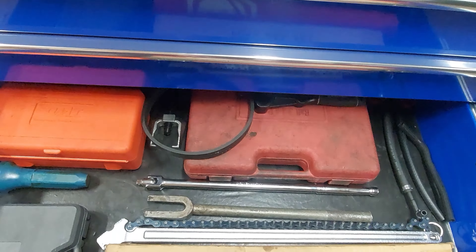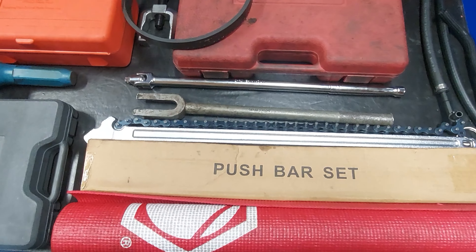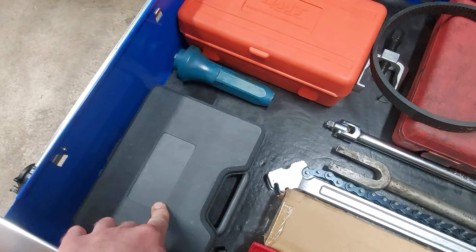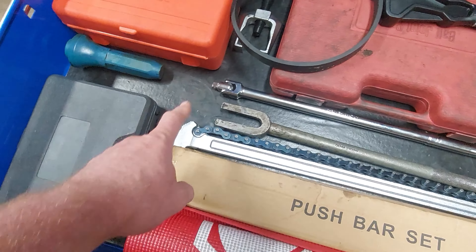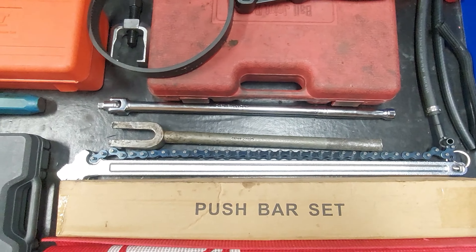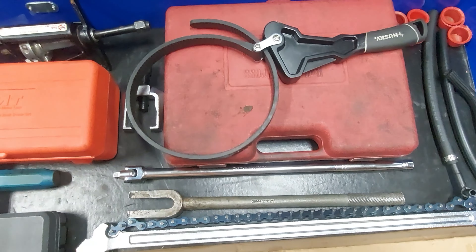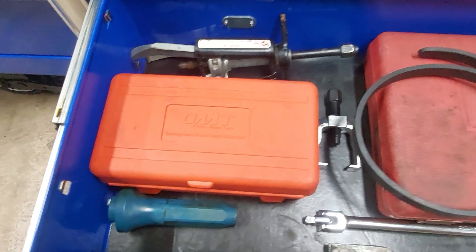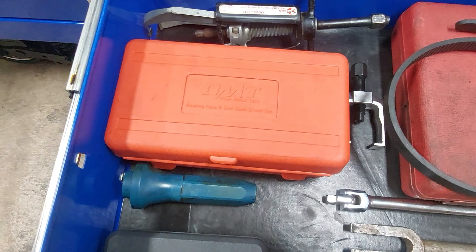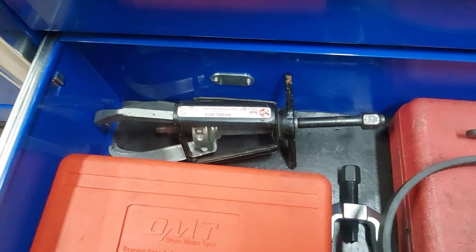And in the bottom drawer — don't have a whole lot in here right now, been doing a lot of reorganizing lately. Just got a harmonic balancer puller, some breaker bars, chain strap wrench, regular strap wrench, ball joint press, bearing and race. Seal driver set, puller back there.